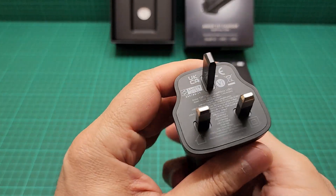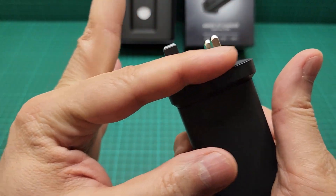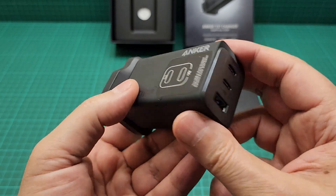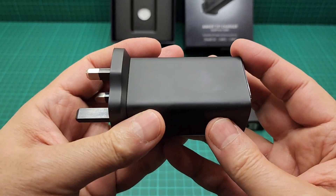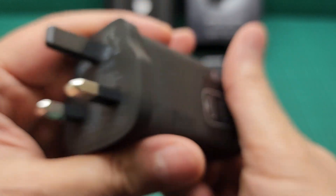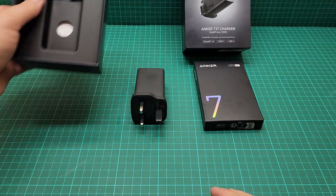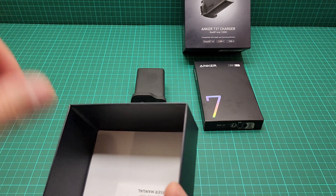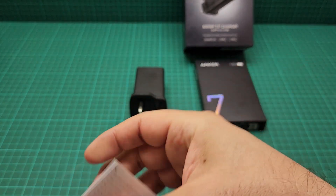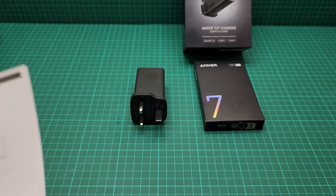If you find it for 49 pounds, I advise you to get it — it's really good. The new one has foldable prongs that go flush, so they're more portable and smaller. Anyway, nothing much is written on the outside of the box. Let me show you the inside — actually nothing comes with this one, it's just the charger.